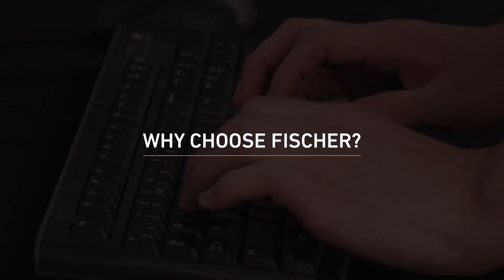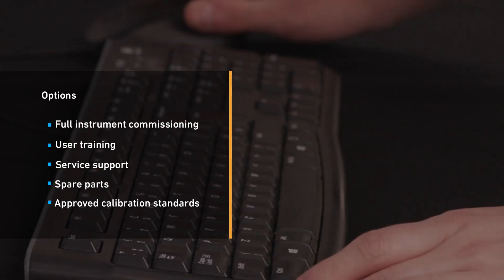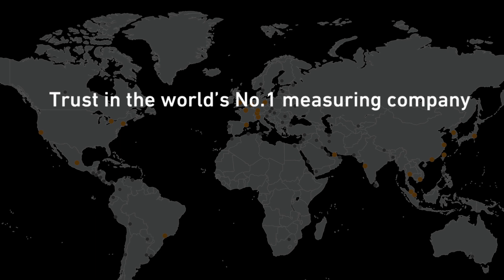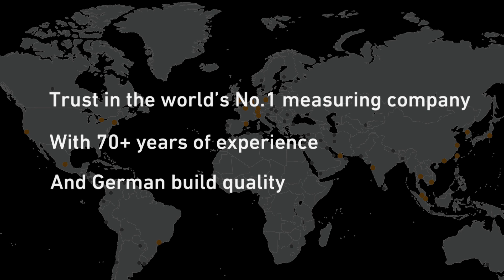Why choose Fischer? Fischer customers benefit from full instrument commissioning, user training, service support, spare parts, and approved calibration standards. Trust in the world's number one measuring company with 70 plus years of experience and German build quality.